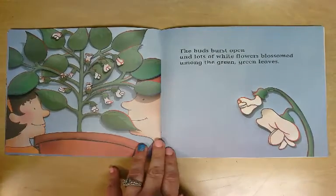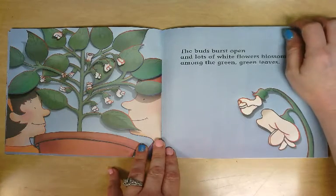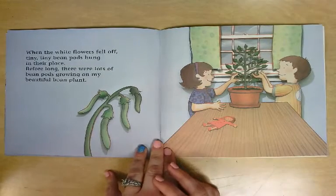The buds burst open and lots of white flowers blossomed among the green, green leaves. When the white flowers fell off, tiny, tiny bean pods hung in their place.